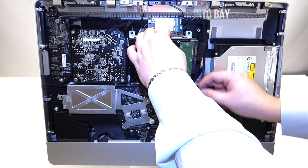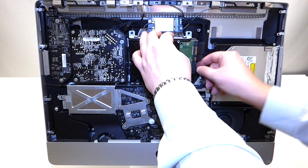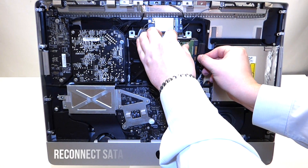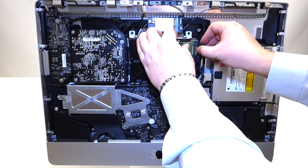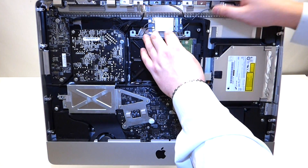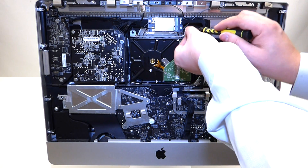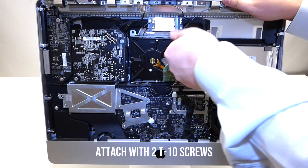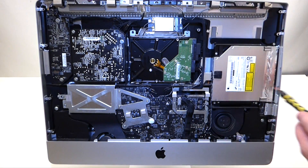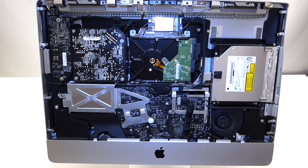Then plug in the temperature sensor, the SATA cable, and the SATA power cable. Place it back into its respective position and take the Torx T10 screws to secure it — and that's it.